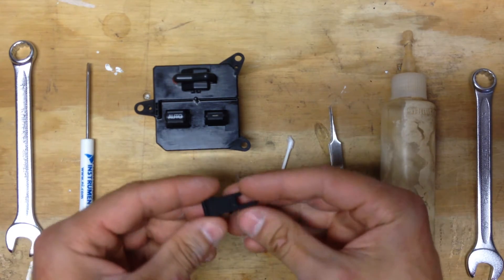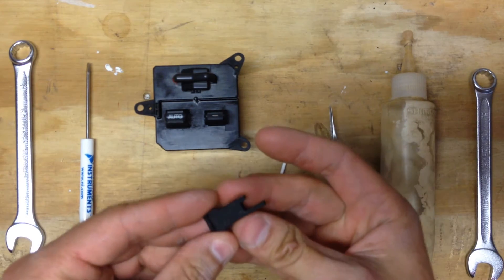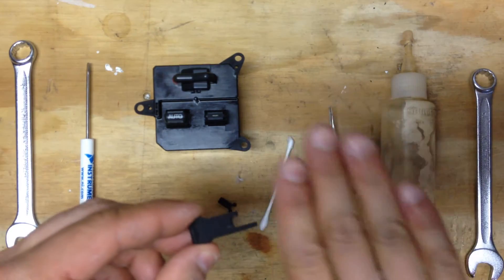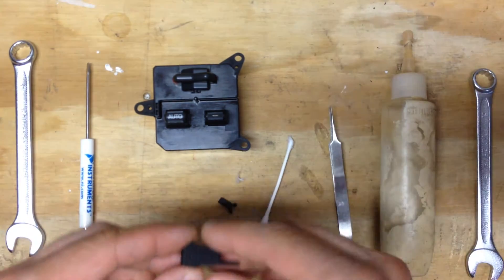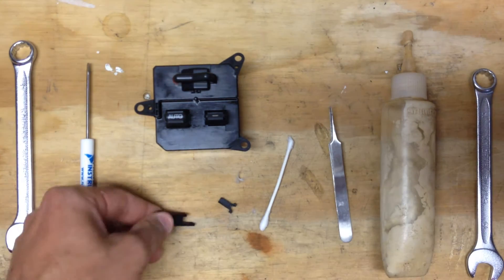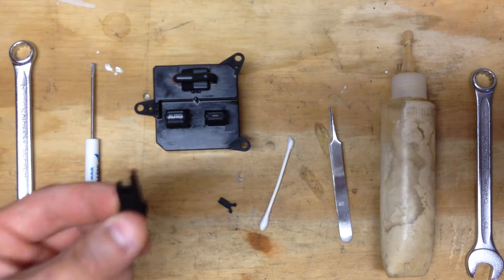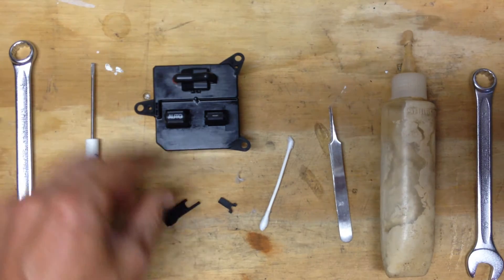When you print these parts, or purchase them, you need to print them so that the slices are in this direction — slice 1, 2, 3, 4. That's the strongest dimension, otherwise it could fail again. You can also print it this way. That's actually how I have this piece printed, but I don't like it, so I'm going to change that.